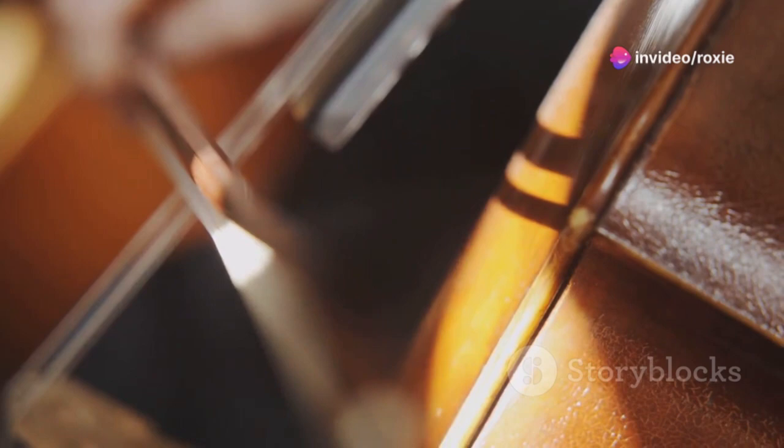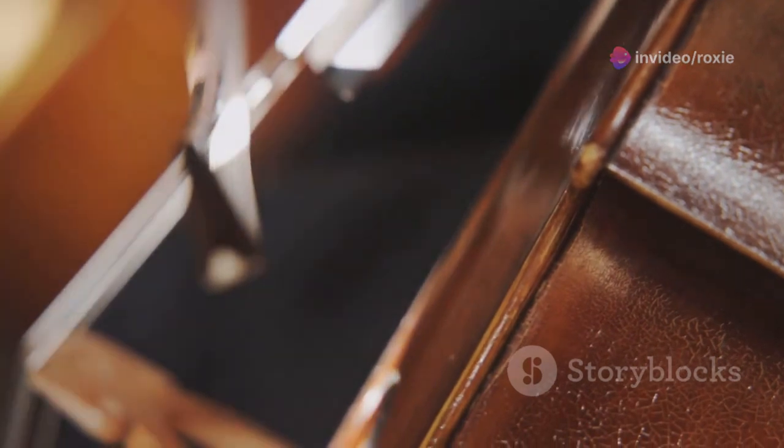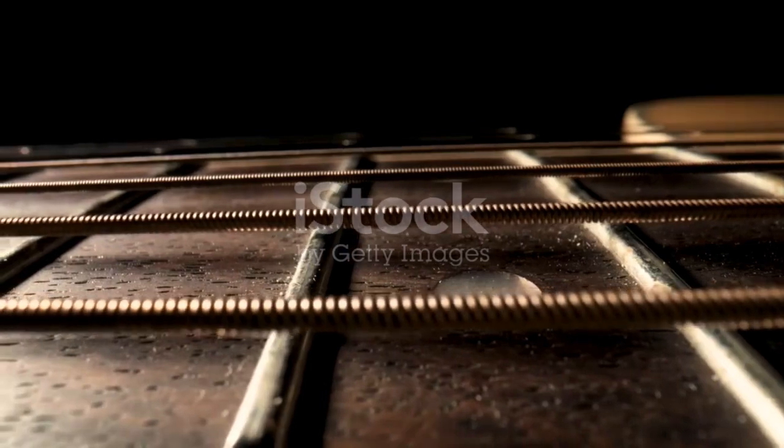The strings on these early instruments were typically crafted from gut, specifically sheep intestines, which were dried, twisted and polished to create a mellow, warm sound cherished in chamber music. Now shift forward a few centuries to the birth of the acoustic guitar.